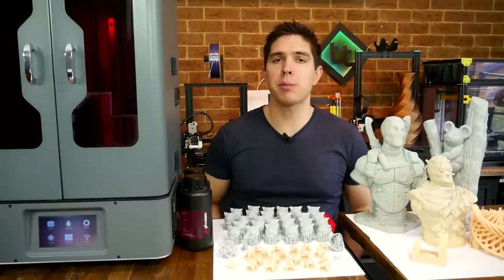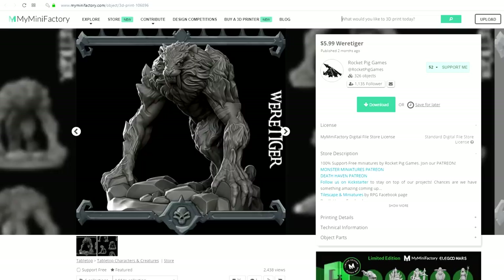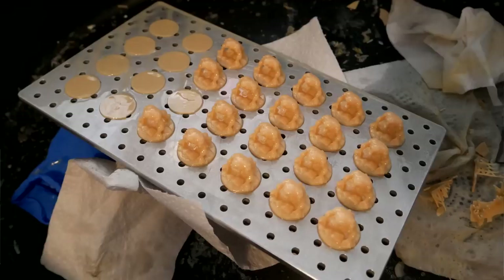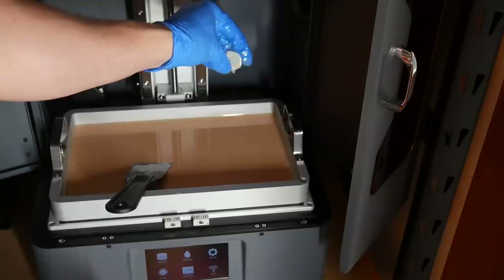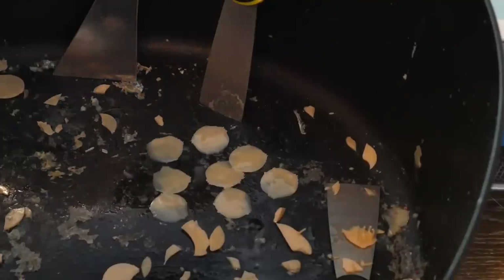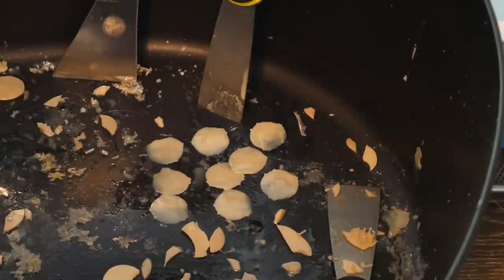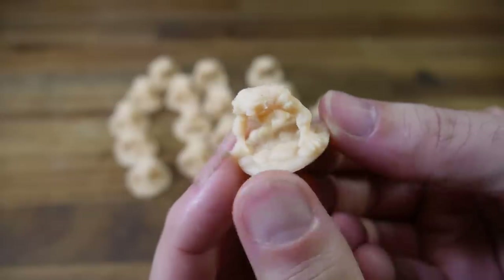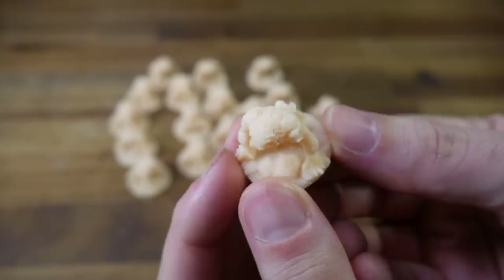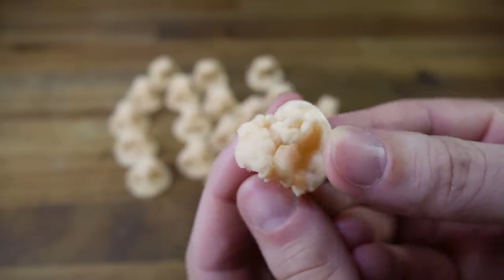Next up was my first experiment in printing a full plate of parts in one go, and I chose this Wear Tiger miniature. Unfortunately I had the wrong resin profile, so these prints are a little bit over-cured and it resulted in some of them failing. In these situations it's absolutely imperative that you retrieve the failed pieces from the vat, otherwise your next print will fail for sure. Considering my blunder, they still turned out pretty good, with some really nice details on the texture on the back as well as the mane around the face.